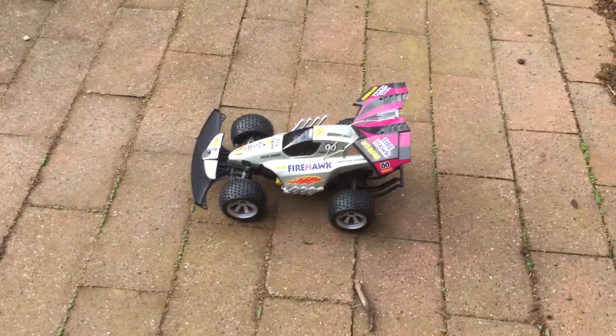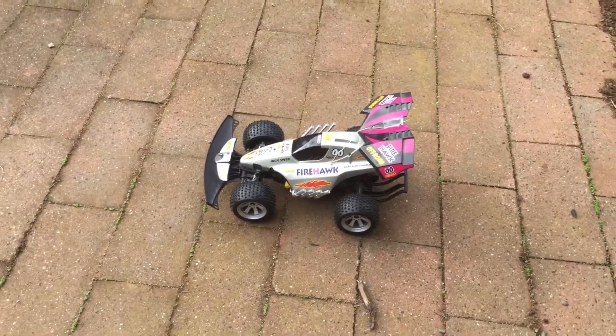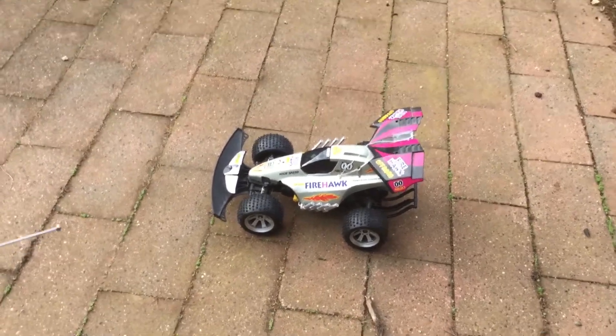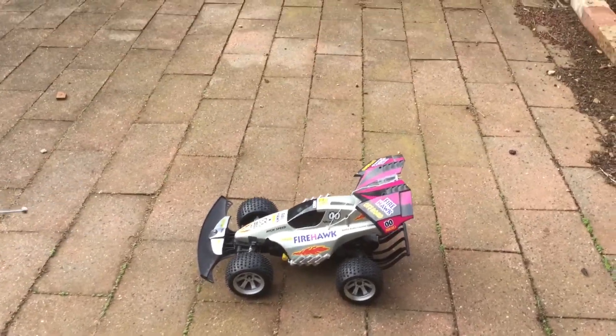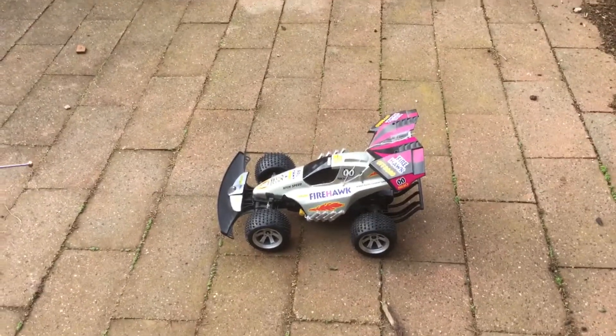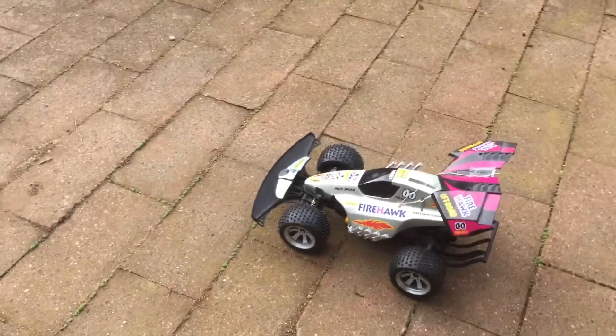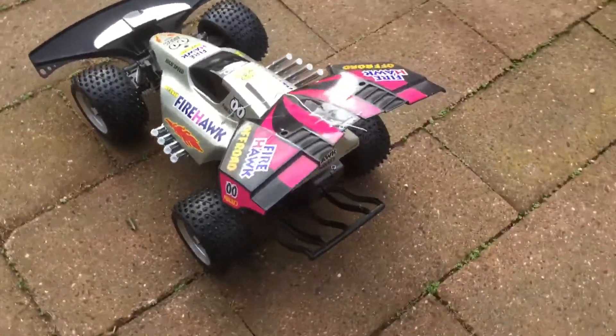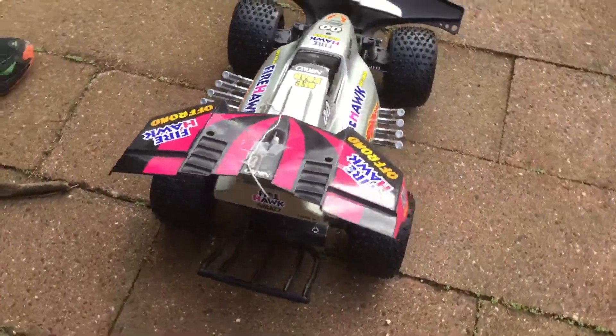Alright, hey guys, WhatTheHe here, and today we're going to be running my Nikko Radio Controlled Firehawk. I've actually owned this since 2006. It's very responsive, it's not infrared. It has great performance, and it's missing the aerial, as you can see. But it's actually in pretty good nick, so we'll just find the switch and turn it on.